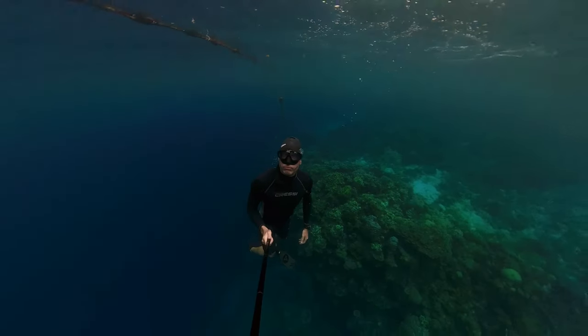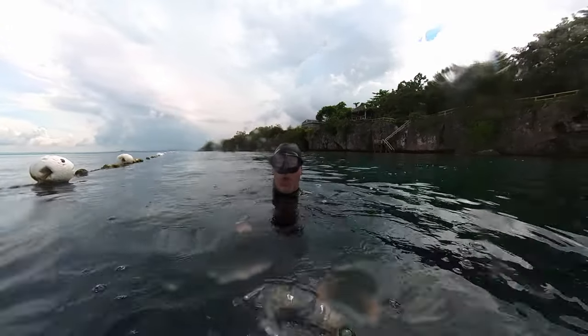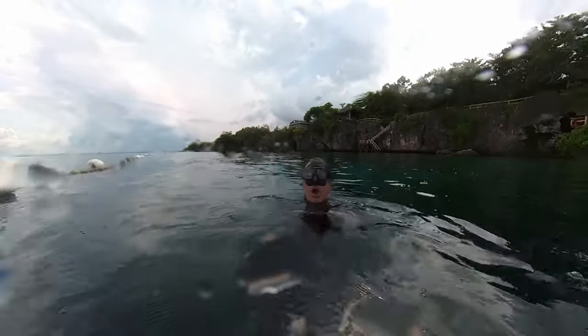Tip number nine: the recovery breath. When you turn and come back up, you're going to start breathing again. We call this the recovery breath. Inhale five times — five big inhalations — to get in as much air as possible, because oxygen levels may be a little lower after holding your breath. Think of how you breathe after running around the block. That's what the recovery breath looks like: five of them, and your dive is finished.